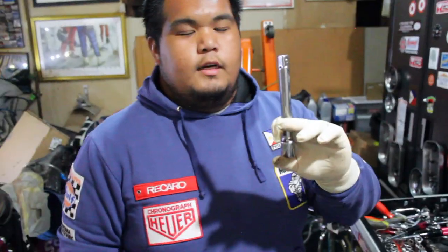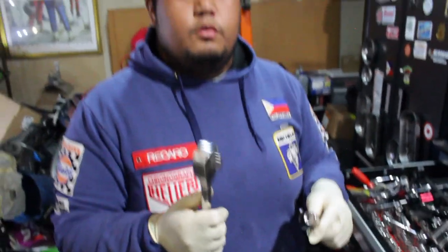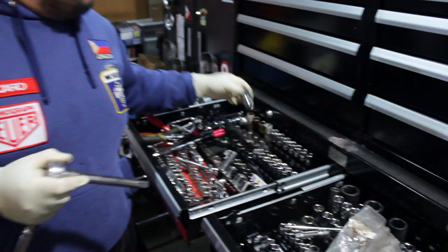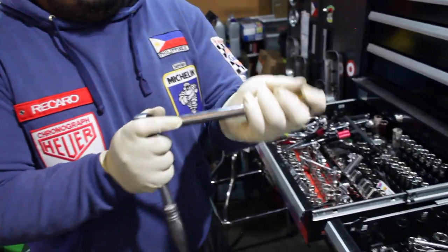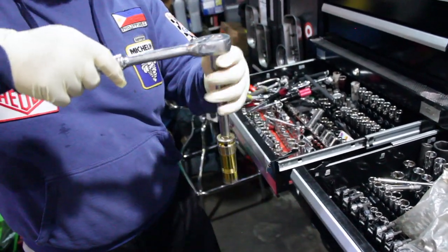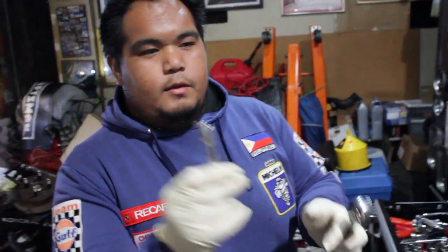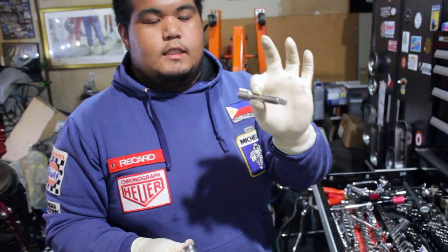This is how you work for extension. For example, hindi mo ma-reach yung bolts, kailangan mo na extension. Madali lang yan — parang socket lang yan. Ko-connect mo lang, and then ko-connect mo yung socket — para more on height and stuff. Neck size 3/8 — yung pinaka medium. Ito naman extension din — sa 3/8 ratchet to 3/8 extension. Same din, i-refresh mo yung tab para mag-connect. Ko-connect mo lang din yung socket mo.